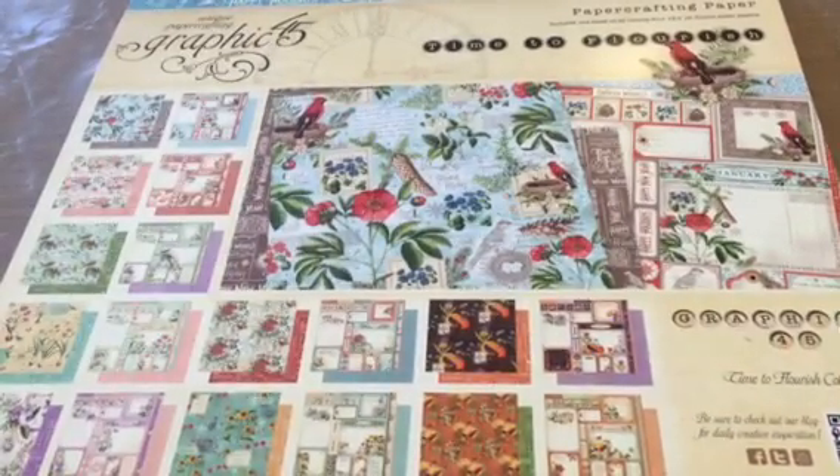Hi YouTubers, Terry here. I went out yesterday, met up with Kim at Kimbo Creations and we did some hauling and I wanted to share a few things with you that I had purchased.